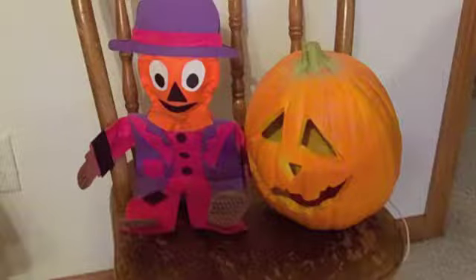This scarecrow can be posed in several different ways because of the pipe cleaners in his arms and legs. His body and his head are made out of felt. The details, the clothing, and the features on his face are a combination of felt and construction paper, all glued together with Elmer's glue. I could also add buttons, rickrack, or any kind of trim I have on hand — there are a lot of different ways you can do this.